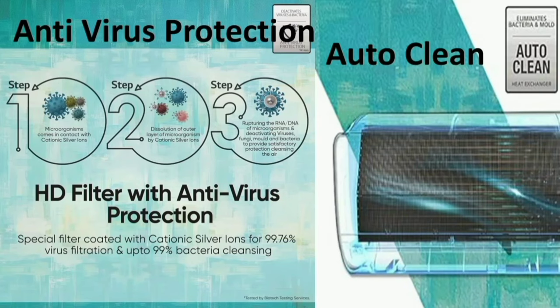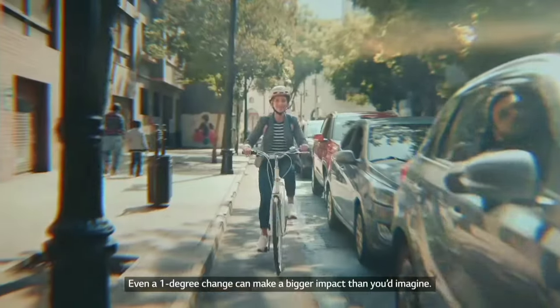Antivirus protection is included as well. There are dust filters to clean the air, and there is one fresh air feature that keeps the air safe and clean.